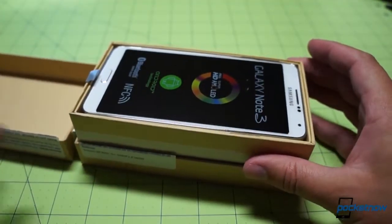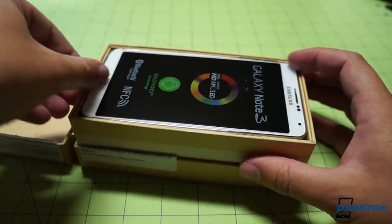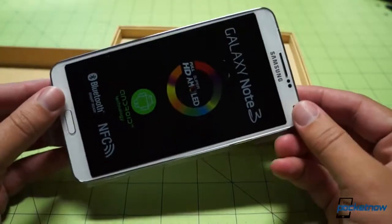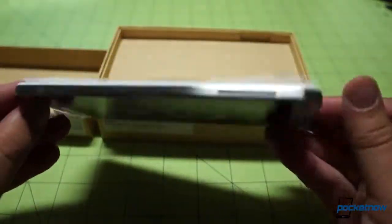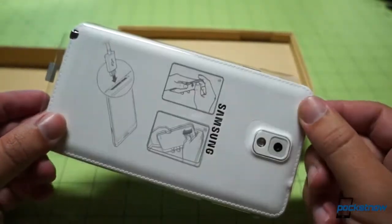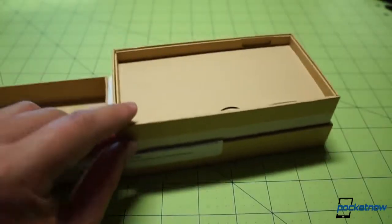It's a white one — I didn't know which one we were getting, and the white one is going to be fun to review. There's a tab here — let's do it the easy way. After reviewing the iPhone 5C for a week, this thing is a monster to hold. There's that stitched leather back. We'll come back to the device — let's see what comes in the box with the unit.